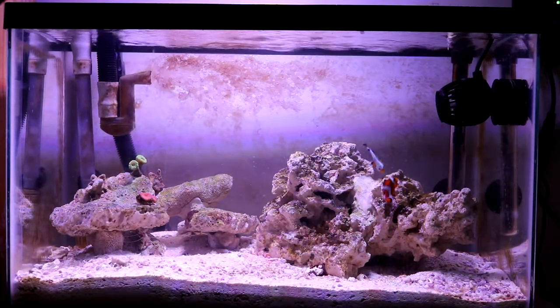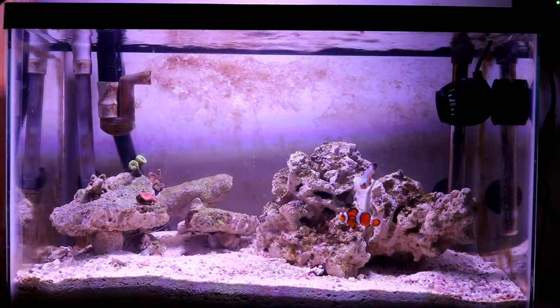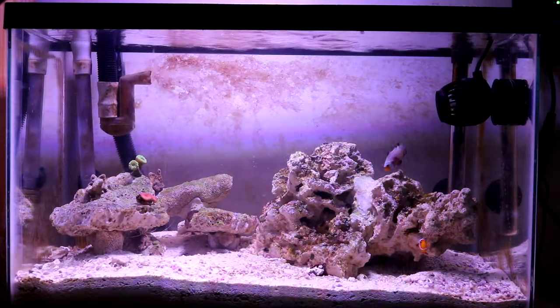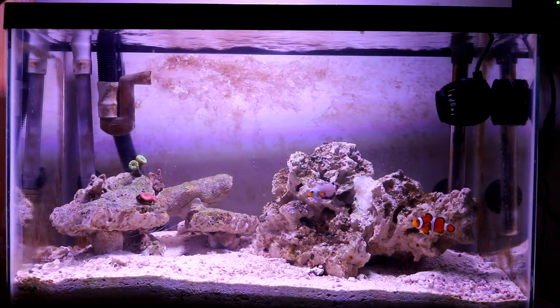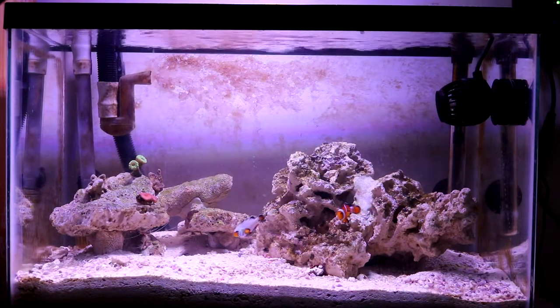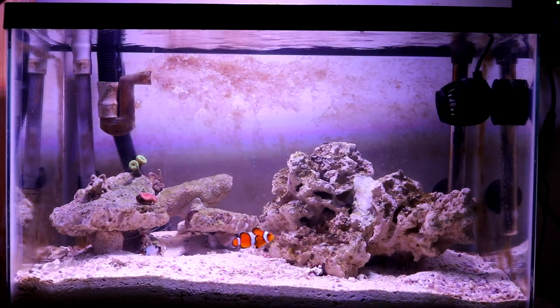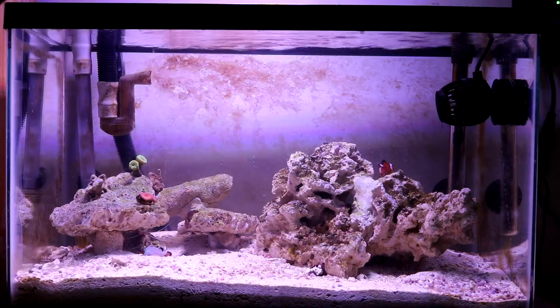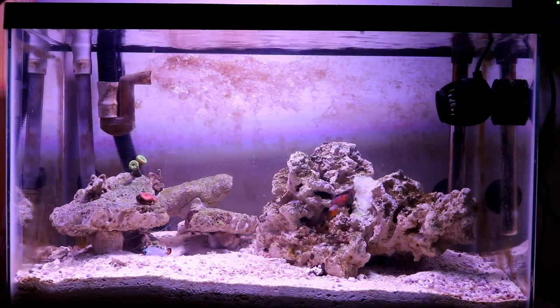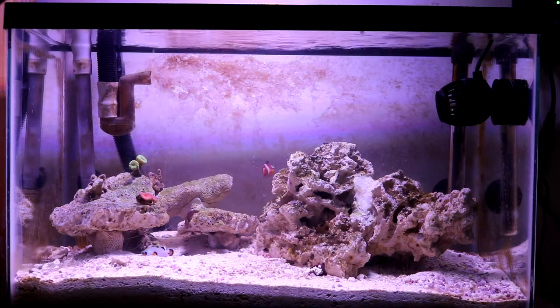I'm also thinking about getting an anemone for this 10 gallon tank. I've seen a lot of videos and people have mixed opinions about keeping anemones in nano reefs — mostly because they outgrow the tank fast. But I have a 45 gallon as a backup, so if it outgrows this tank I can move it there. I'm thinking about a rose bubble tip anemone, and since I have two clowns it makes sense. Let me know what you guys think.